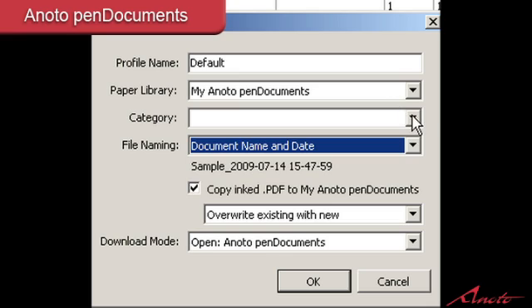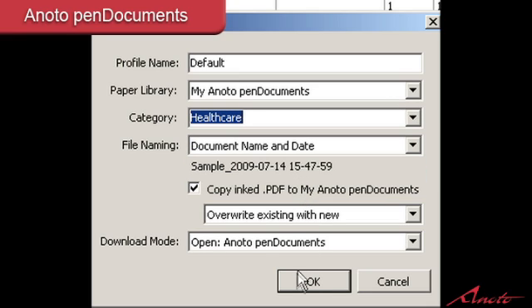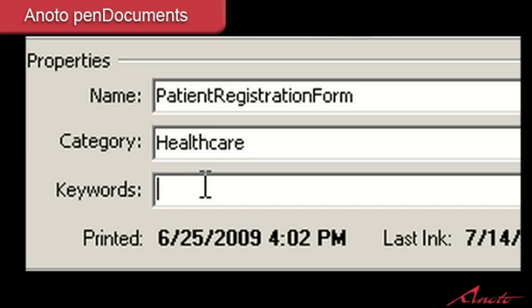We can actually pre-categorize the document with categories — these are all user defined. This one's been noted as healthcare. We can also add keywords, including a name or personal identification, to tie individual words to this document and then be able to search upon those words later through a Google search or Vista or Windows search. Very useful for managing your documents.